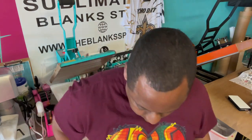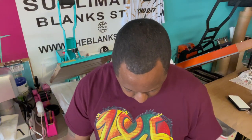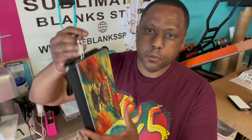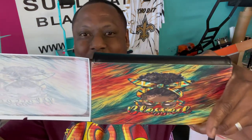I'm going to go ahead and latch the strap on to the wallet, just so you can see how it looks when it's a finished product. Check it out. Nice, right? Now let's see that ink release again — The Blank Spot sublimation paper.